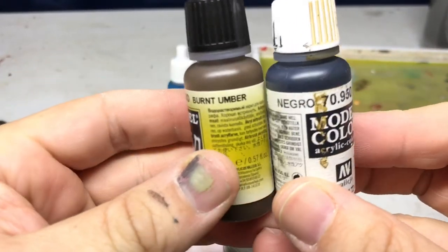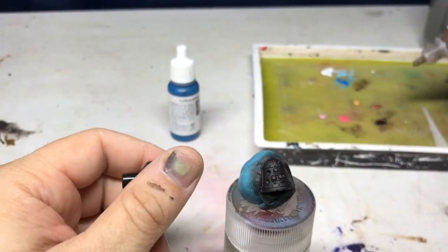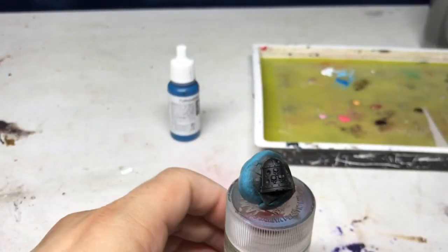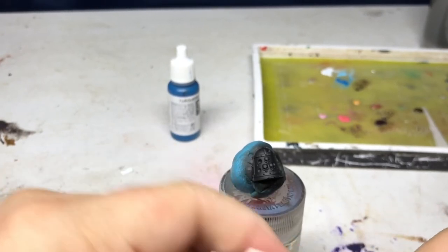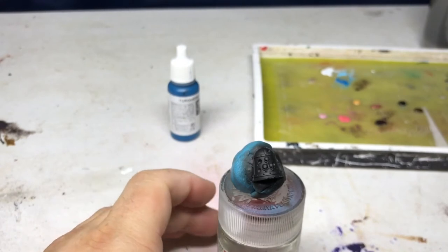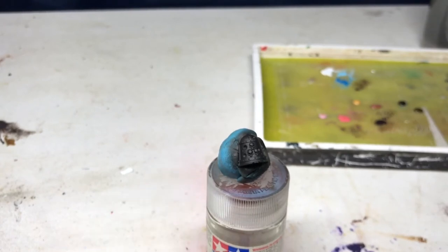So these are a couple of the other colors I'm going to use. Burnt umber and black are going to be the two glaze colors that I'll add some interest with on the copper — really all that's going to do is create a shade into the recesses. The burnt umber doesn't really show up much, but since I wanted to do a faithful rendition of that process, I used burnt umber on the feeted bloat drone, so I'm a slave to conformity.